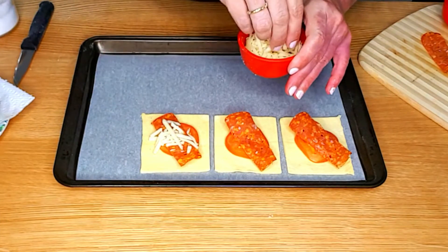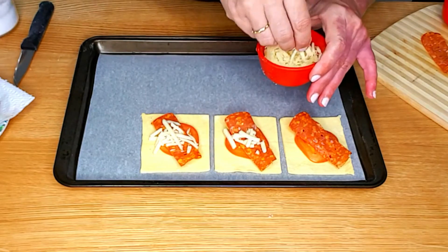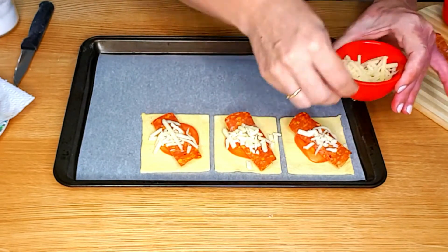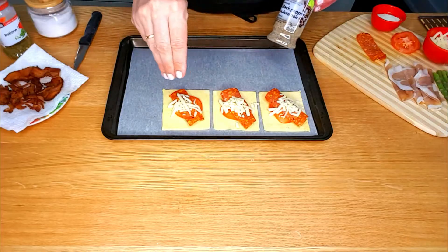If you have never purchased puff pastry before, you can usually find it in the freezer section at your supermarket near the frozen pie crust. All you want to do is store it in the refrigerator overnight and then you can just use your rolling pin to roll it out into any shape you want.